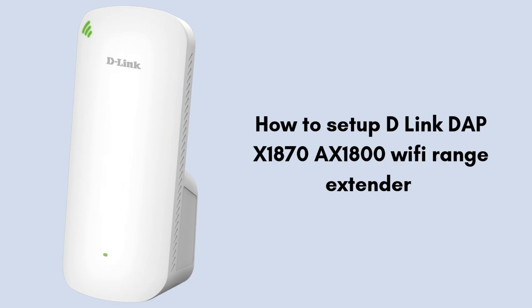In today's video we will discuss how to set up the D-Link DAP-X1870 AX1800 Wi-Fi Range Extender. If you're looking for the best extender that gives you perfect Wi-Fi range coverage, then this video is specially made for you. So without wasting any time, let's start the setup process.